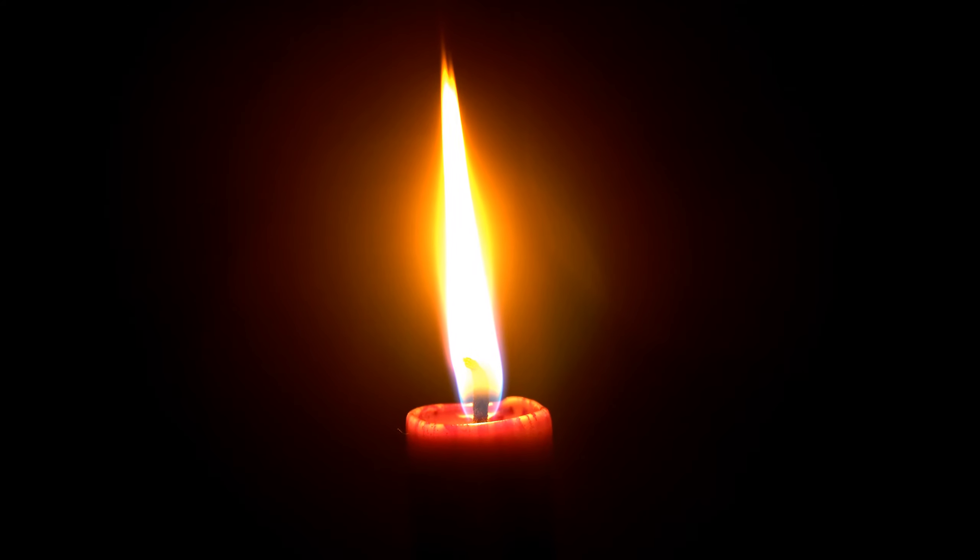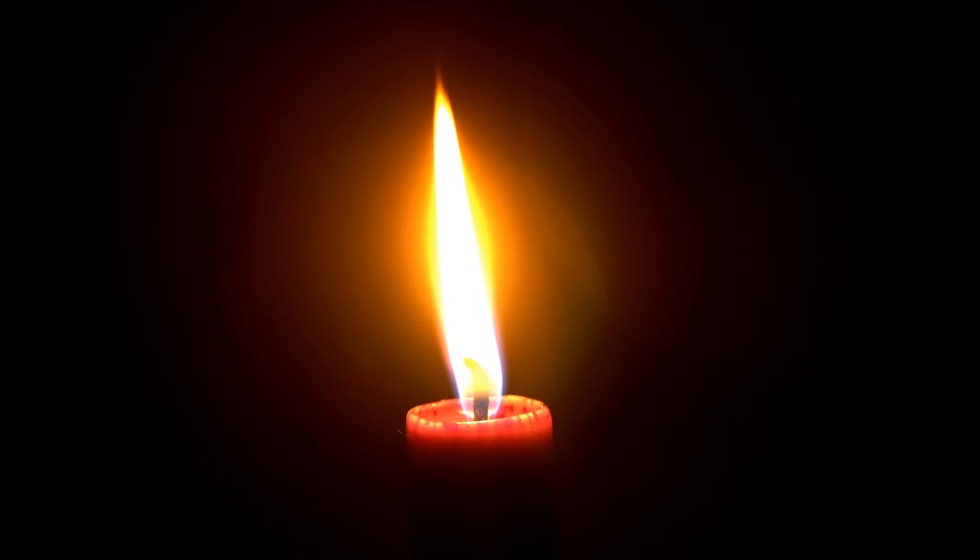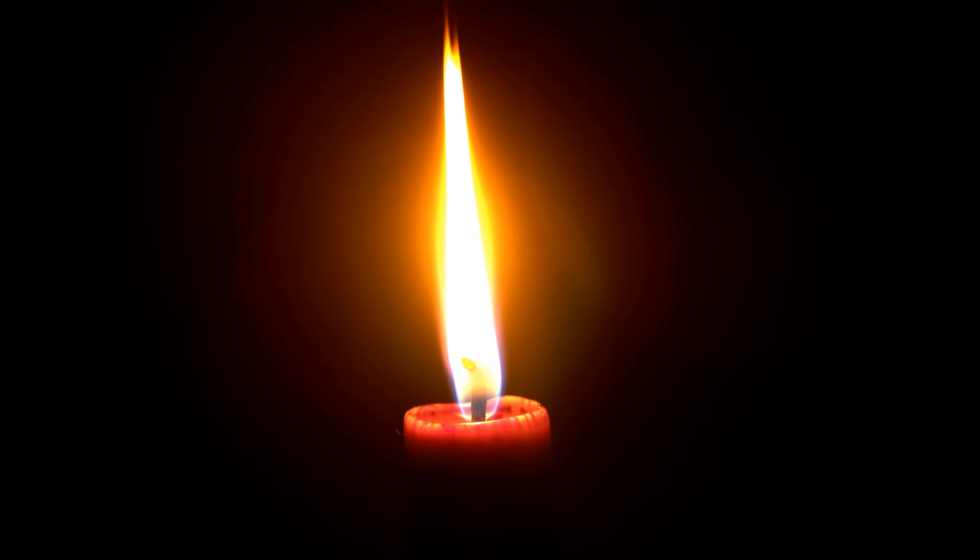Continue to observe this beautiful candle, enjoying as much as possible the relaxation you are experiencing. When you are ready to finish, take a deep breath and exhale through your mouth, blowing out the candle.